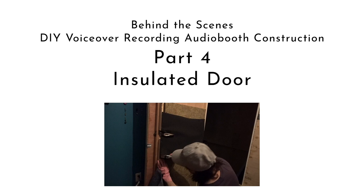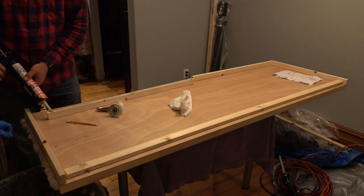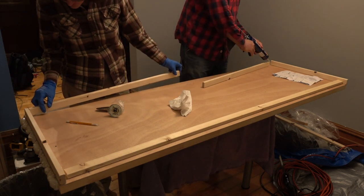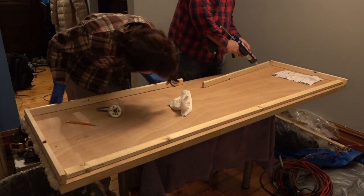The next step in my DIY VoiceOver Audio Booth construction project is the door. First, we use PL Premium Construction Caulk to attach a frame to the interior of the door. The 1x2s are just deep enough to accommodate the Roxel Comfort Board 80 insulation.